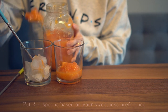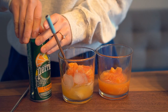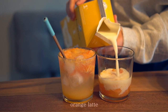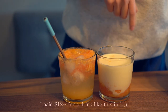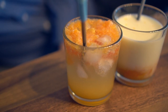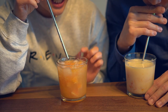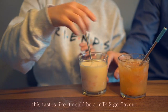I'm not sure how sweet this is going to be. I paid 10,000 won for a drink like this in Jejudo. Do you want to try it with me? You try that one first because you have to mix it. This tastes like Fanta — this is like a fresh Fanta.